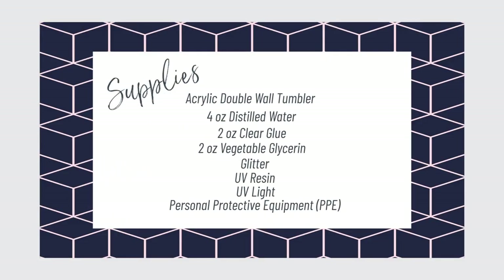Here is a list of supplies that we'll need to make this tumbler. Feel free to pause this screen if you need to.